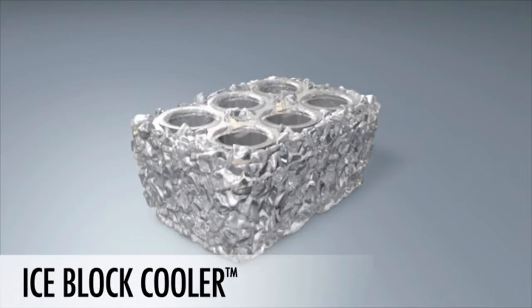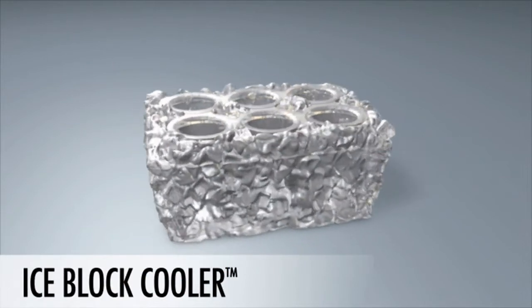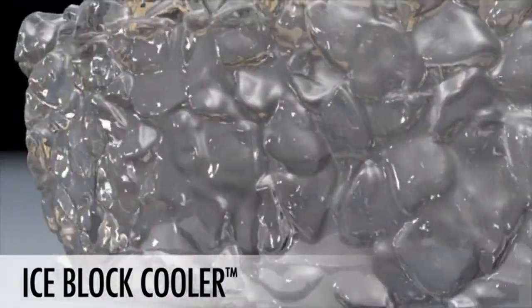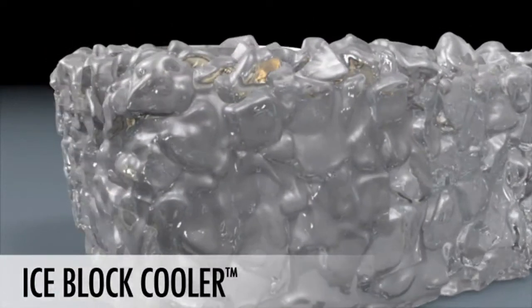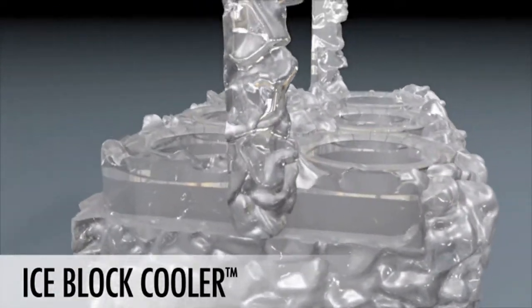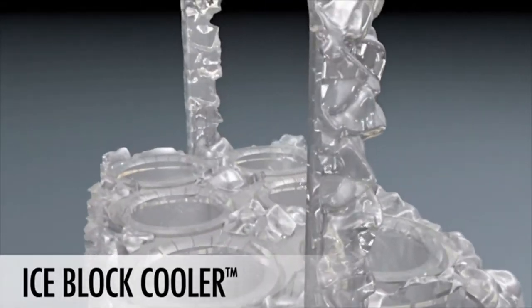The IceBlock Cooler is a six-pack cooler with a permanent layer of freezable gel inside that keeps drinks cool for hours. The IceBlock Cooler has been designed with intelligent engineering principles and incorporates several advantages over traditional coolers. Just place it in the freezer to charge it and you will never have to worry about forgetting the ice again.